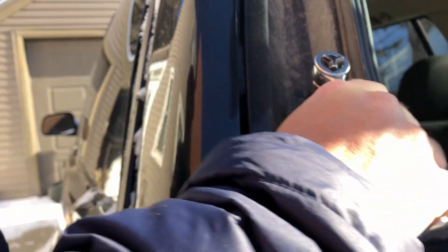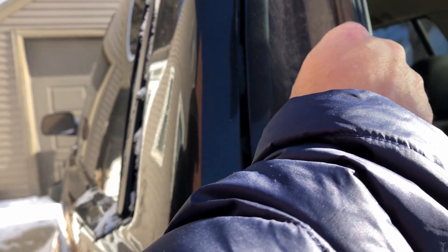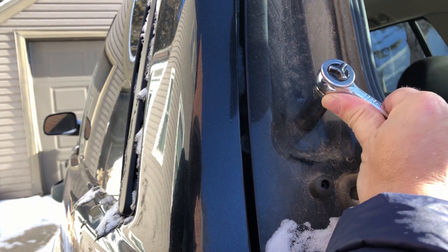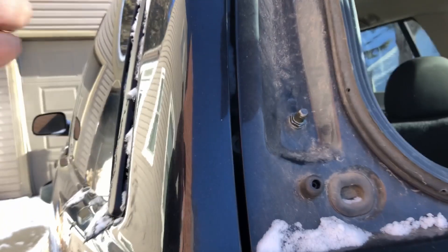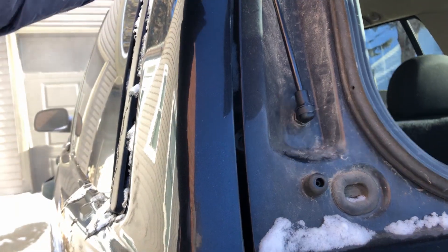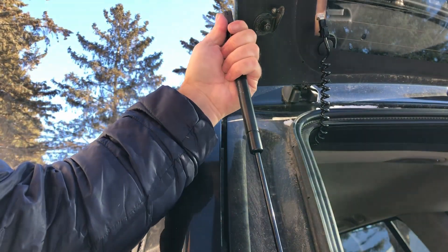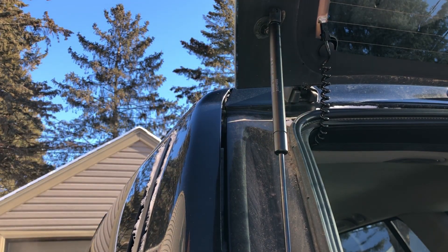You just want to make sure it gets on there nice and snug — you don't want to over-tighten it. Then this new strut is just going to pop on here, just like that. And then up on the glass — that also just secures on there just like that.